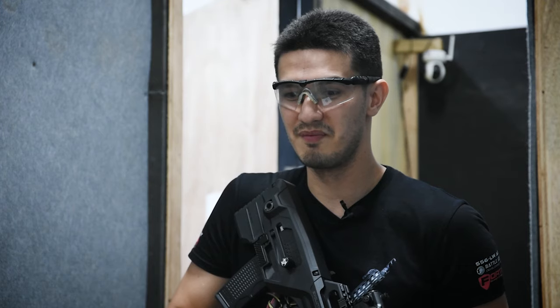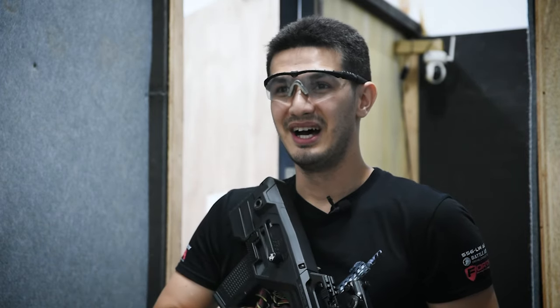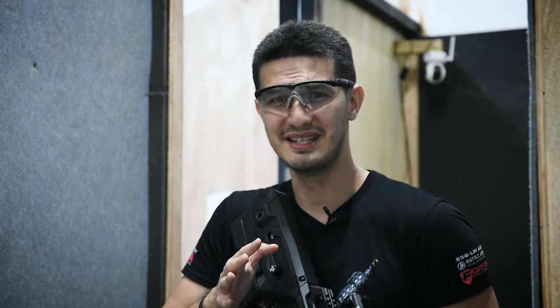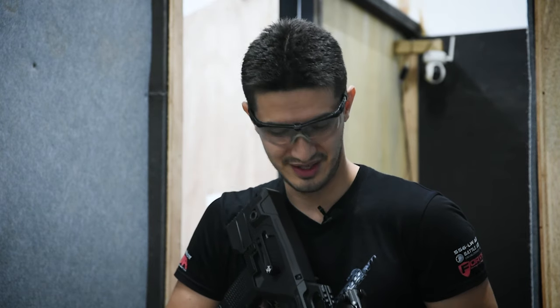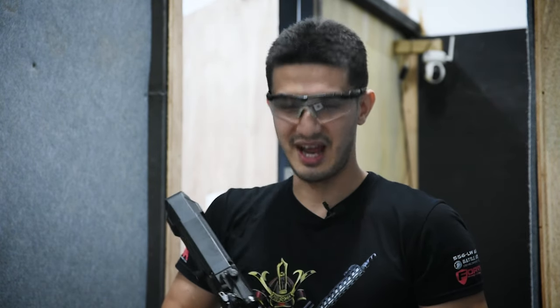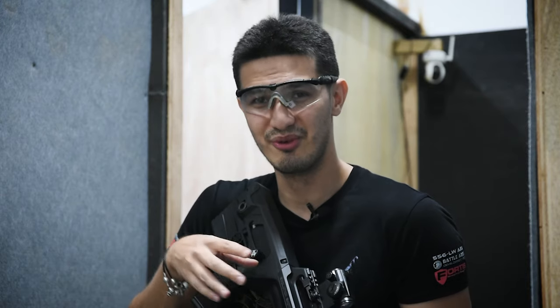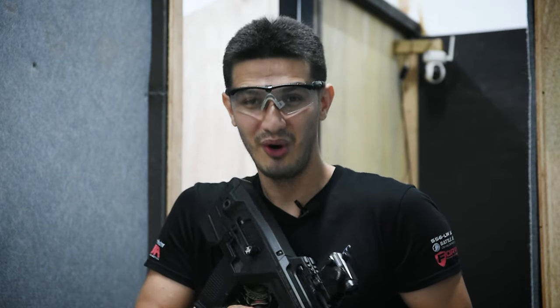It functions well — it fires just as many BBs as an APS shotgun, but far more reliably, and from a mid-cap magazine. In terms of range, I was actually surprised. I thought 0.28 gram BBs would weigh it down over distance, but the lack of hop-up meant the spread went up, down, and across — so many BBs were heading right to the end of the 30-meter range. Overall, it's semi-automatic and pumps out rounds as fast as you can pull the trigger, making it extremely competitive at CQB sites.